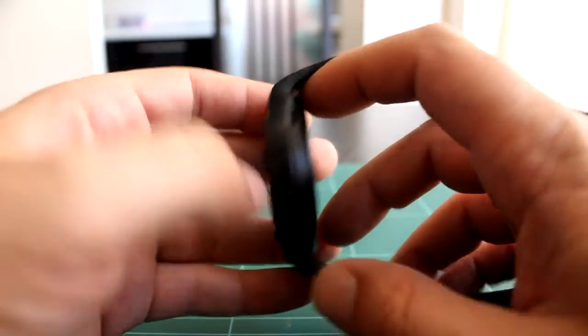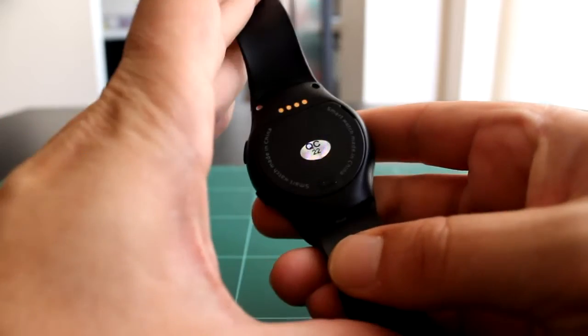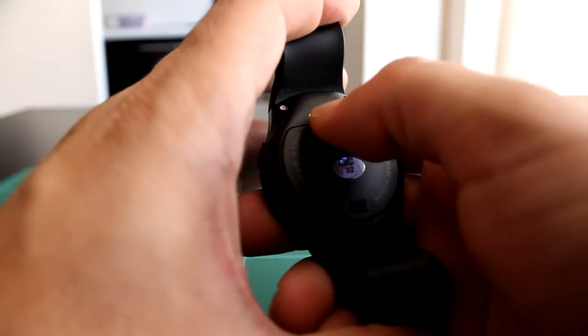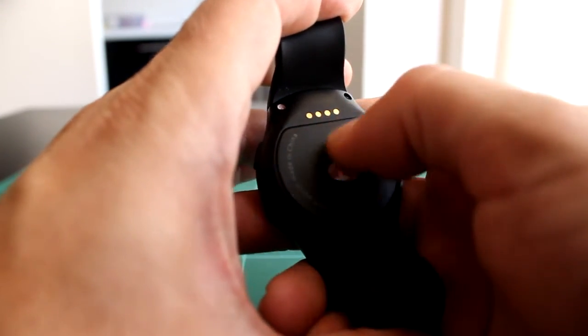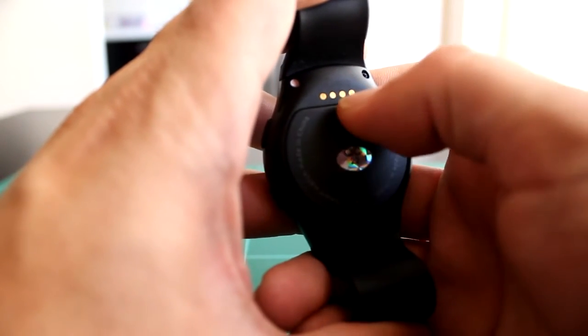Lo normal: un altavozito en el lado derecho y en el lado izquierdo una entrada de micrófono muy pequeñita. Por detrás tenemos la entrada para el cable de carga que es mediante imanes, este tipo de cable imantado, aunque la salida es USB normal y corriente para cualquier tipo de cargador de móvil.